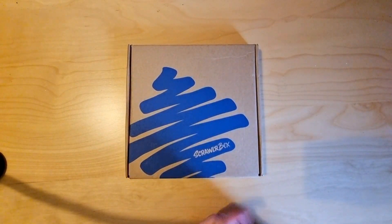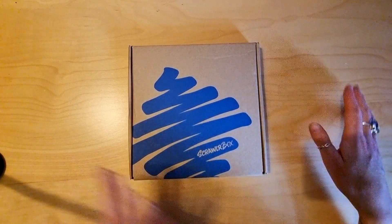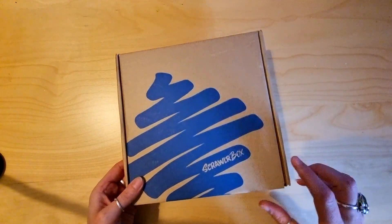Hello. It's ScrawlrBox time again. It's a bit of a grey day, so lighting's not great, but I'm not gonna wait for some sunshine before I open this, so let's get stuck in.